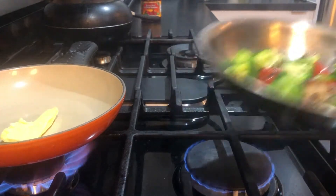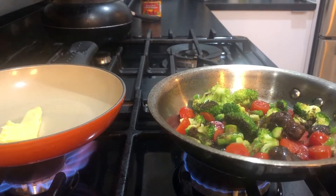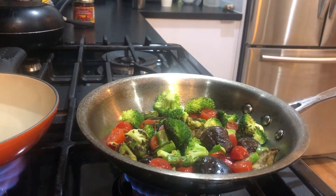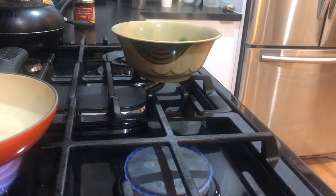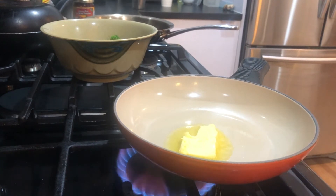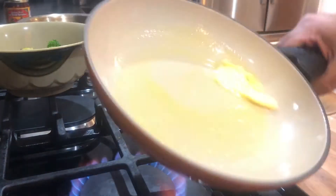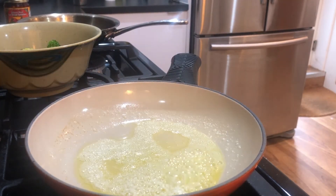Okay, the veggies are just about done. Look at all that beautiful color. Watching butter melt is a little faster than watching paint dry, but not by much. Okay, the butter is now completely melted.